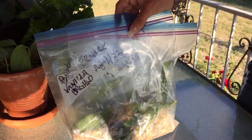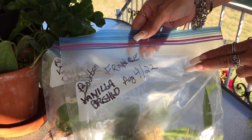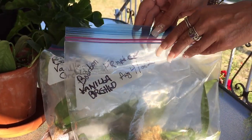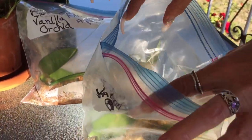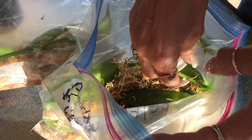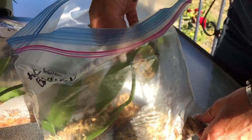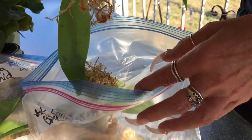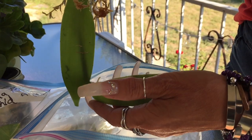I stuck these two cuttings in my Ziploc bags with some sphagnum moss on August 4th, which was approximately a couple weeks ago. You have to keep an eye on them and make sure you don't get any rot.